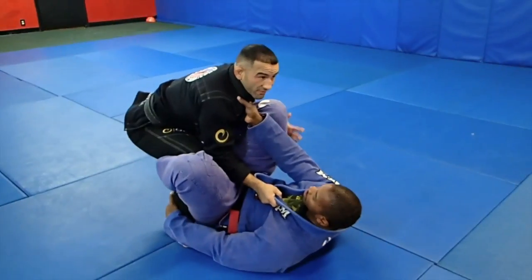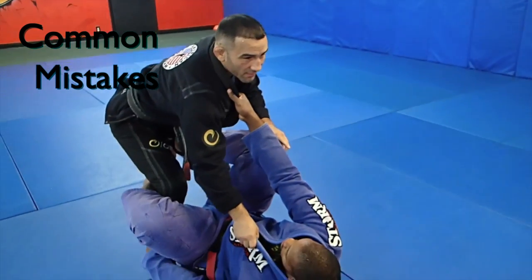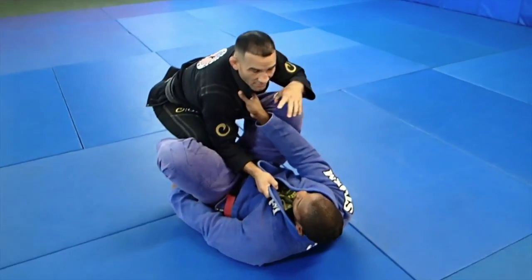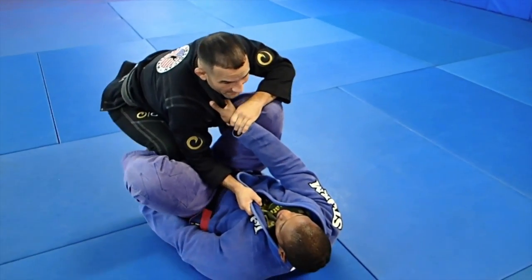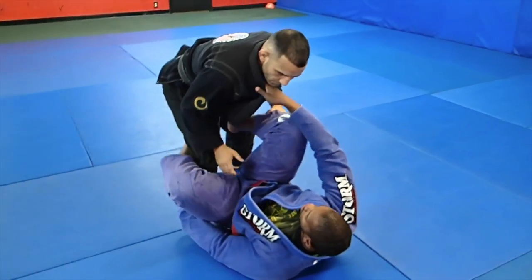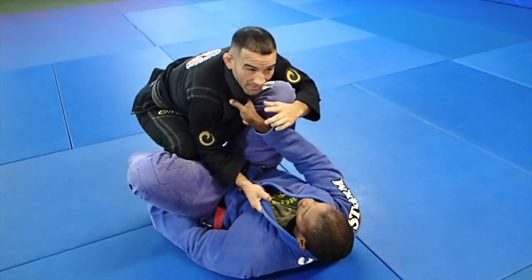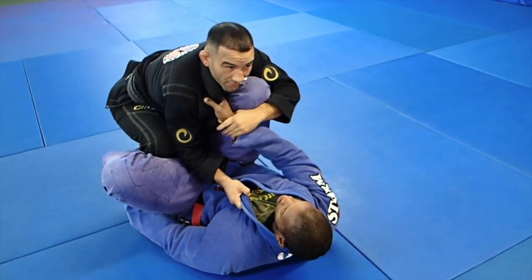Common mistakes. First, just trying to pass in a bad position — trying to pass up here and not be set up. Secondly, trying to do anything when he has his grip. If I back step here, he's going to have too much leverage. So make sure you're in a good position. Make sure you break at least this grip. Some guys like to break both, but make sure you at least break this grip.